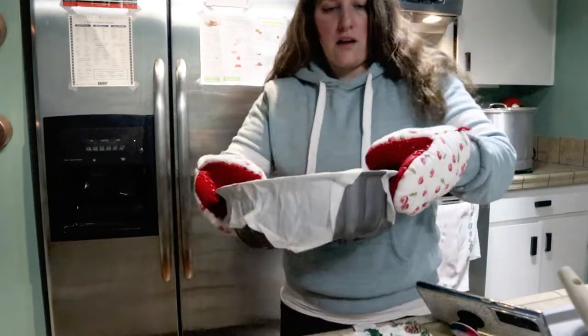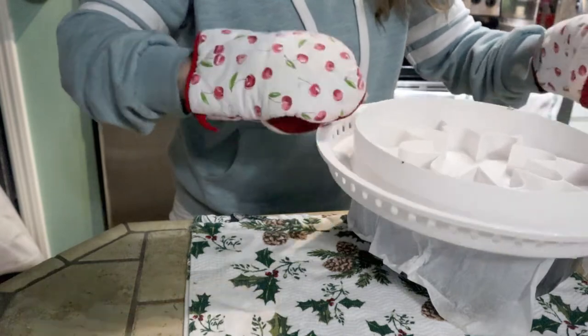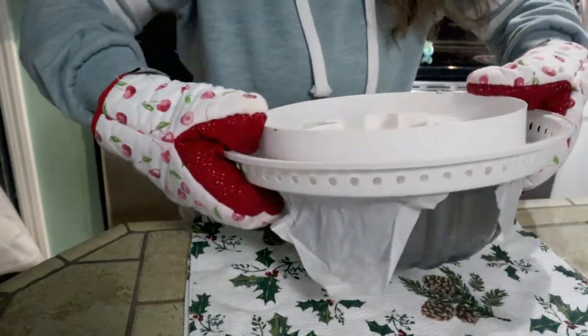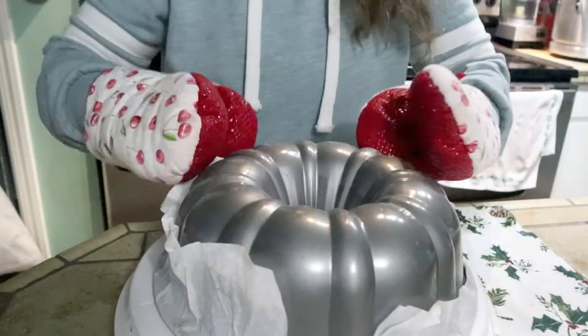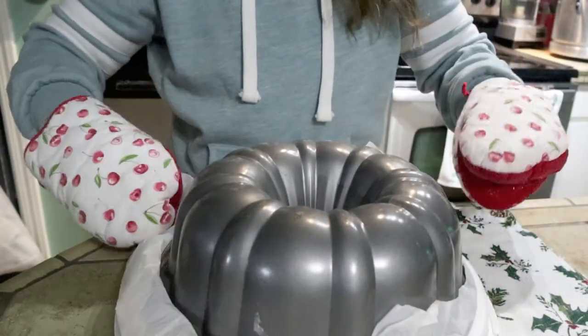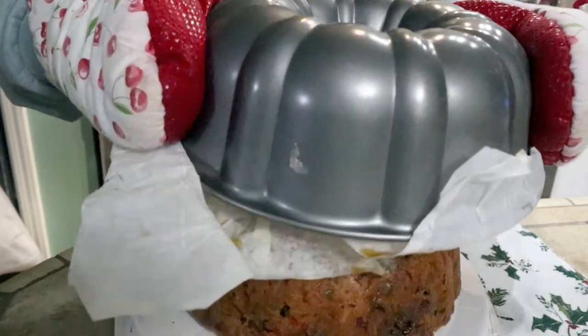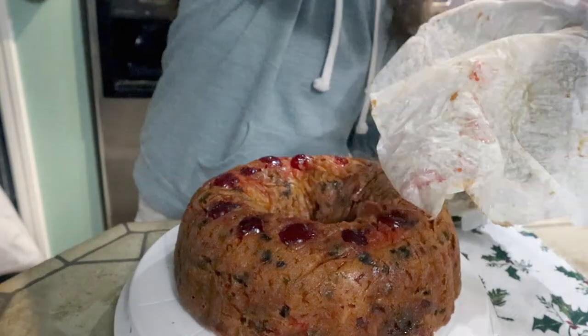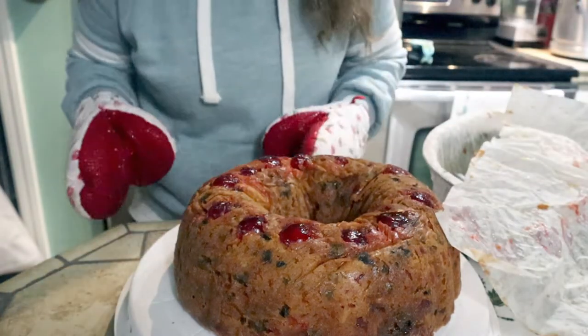This is me pulling it out of the oven - it's already done baking. I guess I missed a step. And now I'm going to invert it onto this little cake saver thing. You want to do this while it's still a little bit warm but not piping hot, so let it cool a little bit. I told you I saved some cherries for the top - look how beautiful that is! I'm very proud.